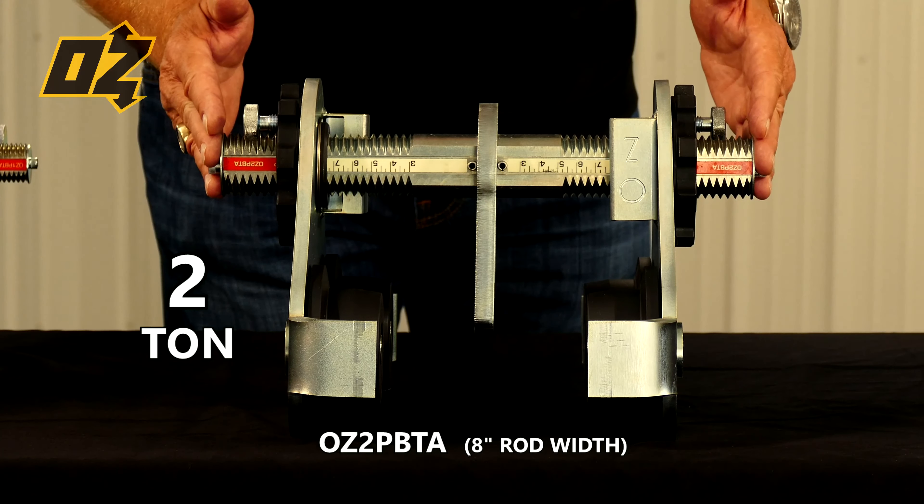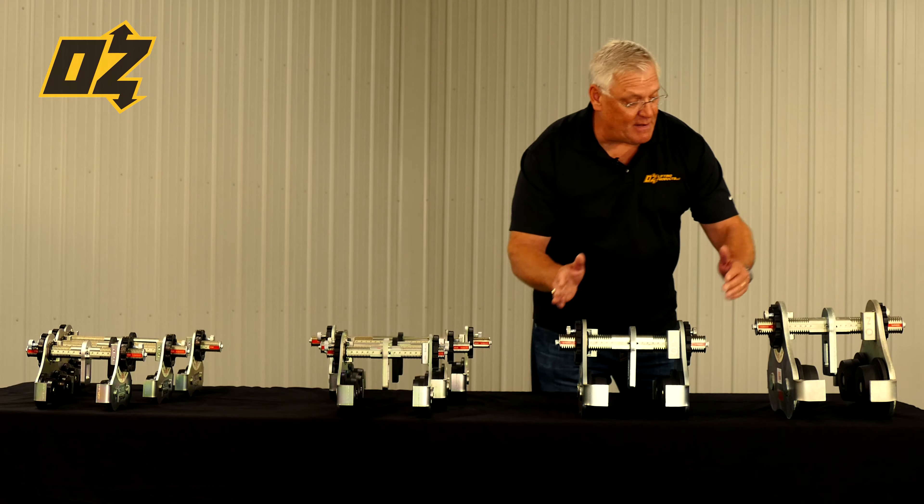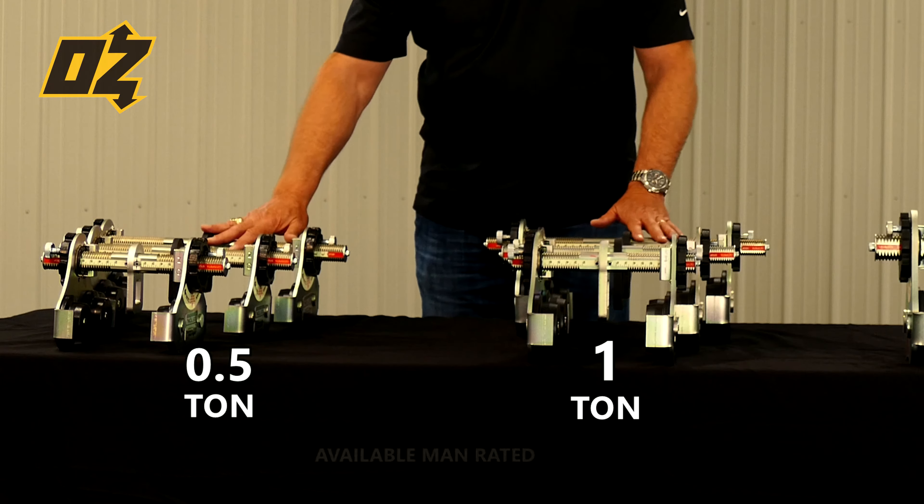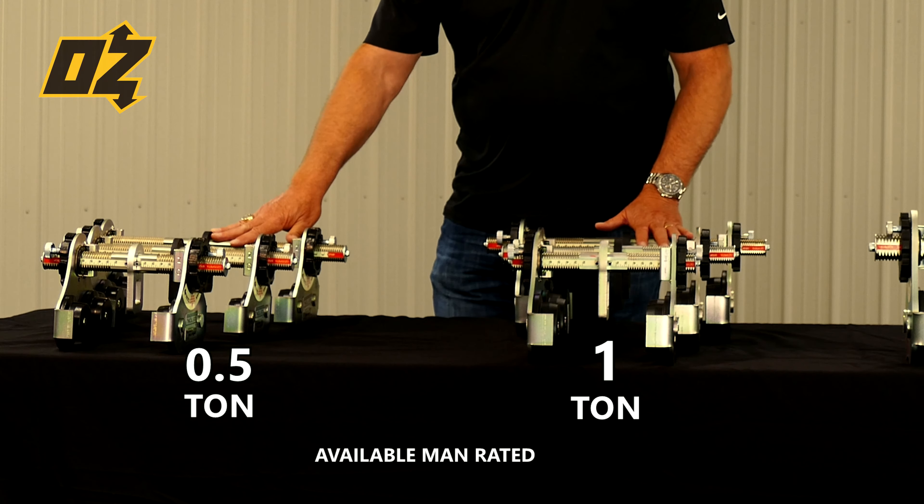Our two-ton is 8-inch pin and our three-ton an 8-inch pin as well. These two series, the half and the one-ton, are also available man-rated.